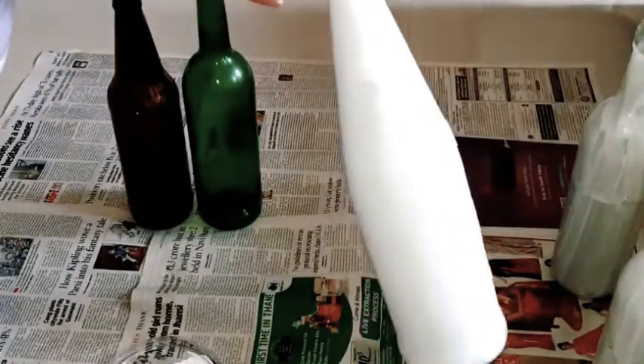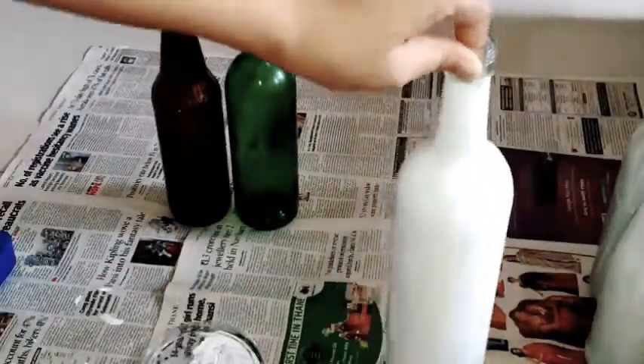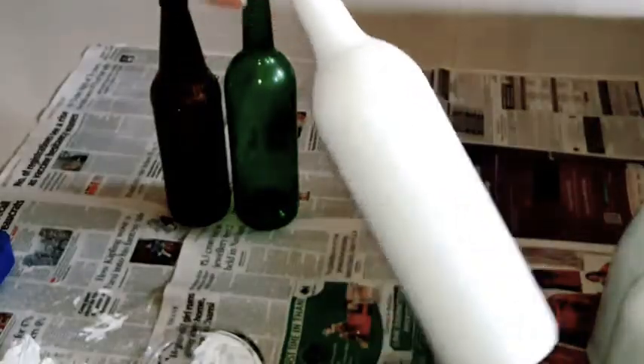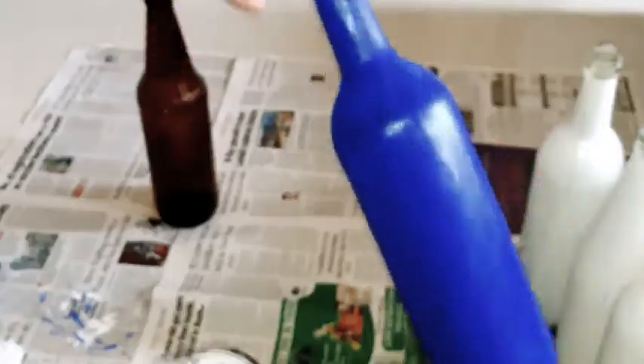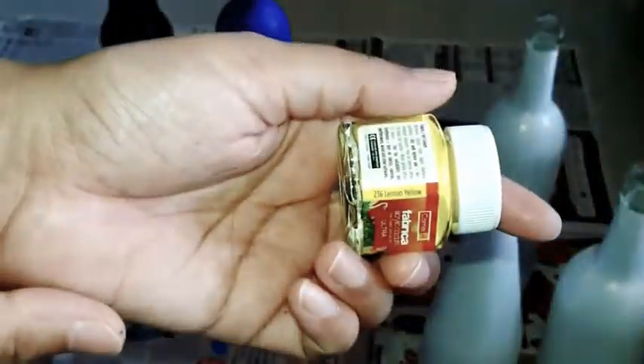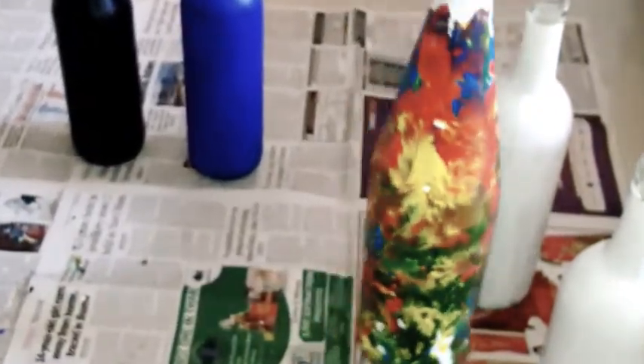Two coats are enough and it is looking well and good to go. For the darker bases, they are ready even on the first coat. Now for the first design, I am taking these random colors and rolling the bottle on the palette like this. You can finish it by applying color where you think it is needed. Our first design is ready — this would be only two minutes, trust me.